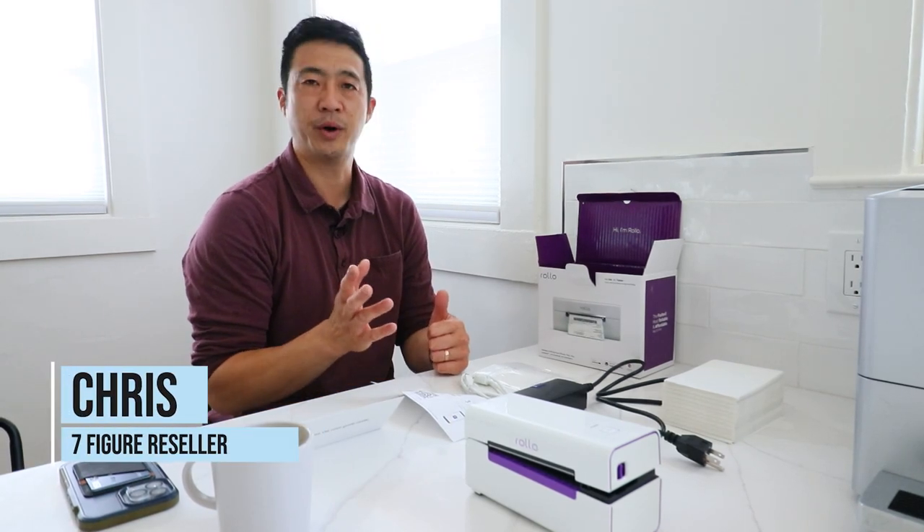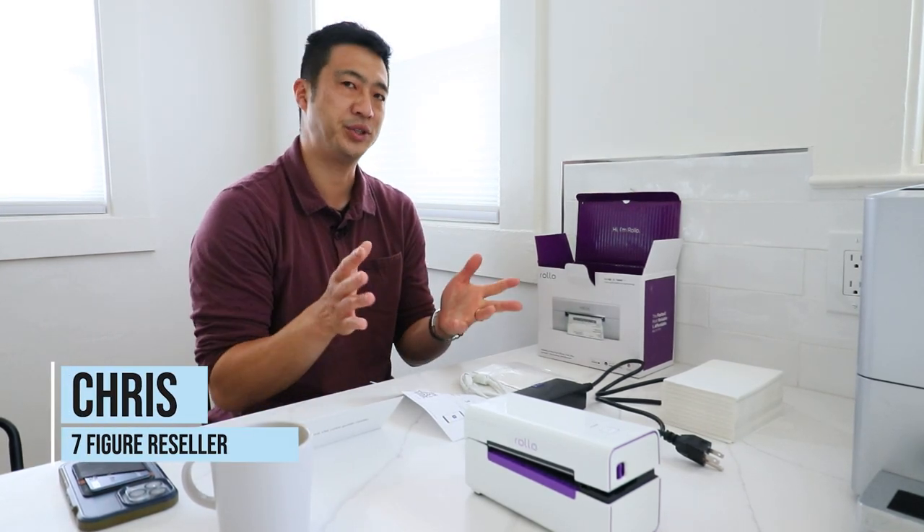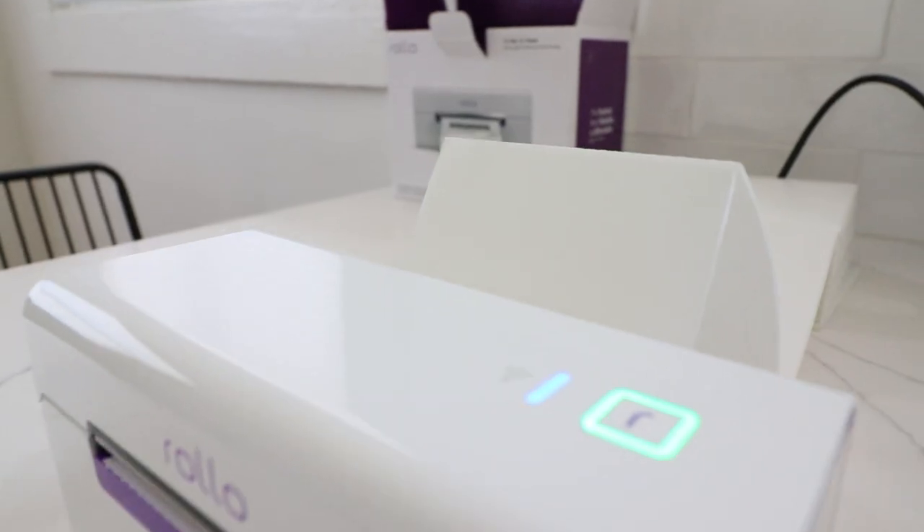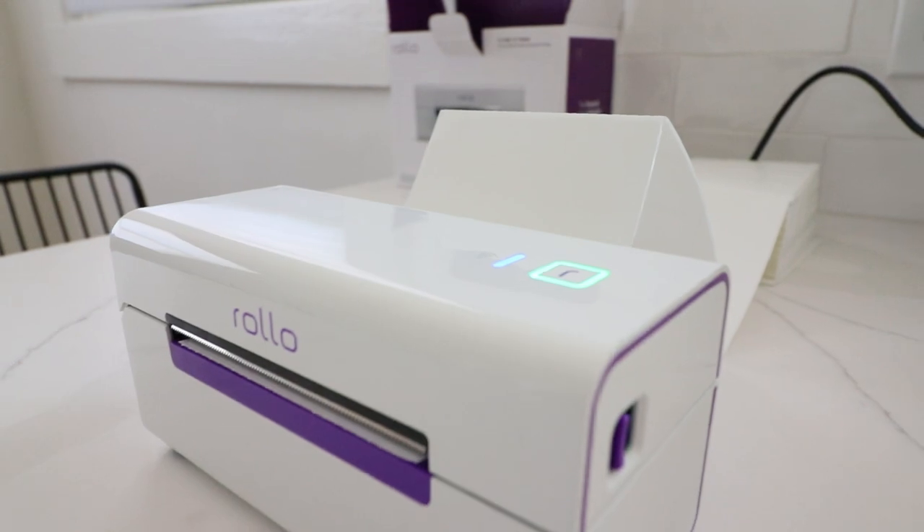Welcome to Daily Refinement. Today's video we're going to go over the Rollo wireless printer. In my main office I have four of the wired version, but I'm pretty excited about the wireless version because you can print from mobile. We'll go over what's in the box, how to set up the Rollo app, and how to actually print from your phone.